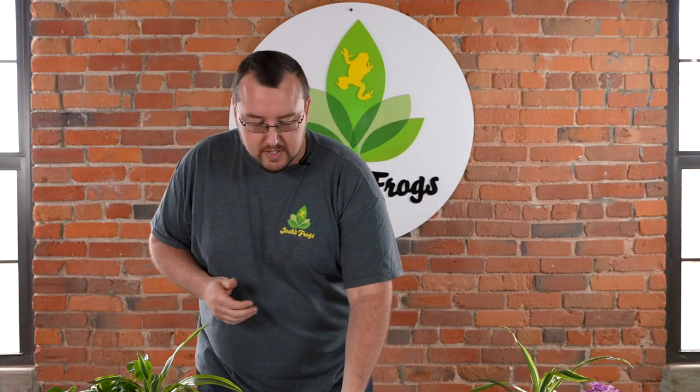So hop on over to Josh's Frogs, check out our full line of LED and a bunch of other lighting out there, and we'll check you later.